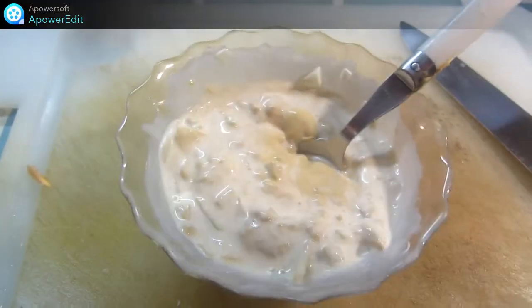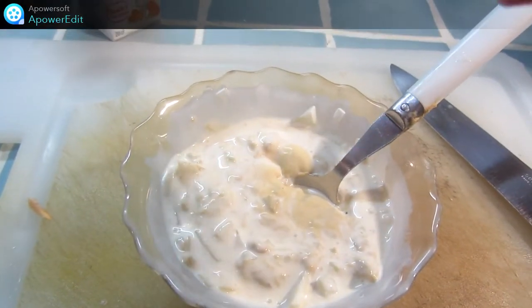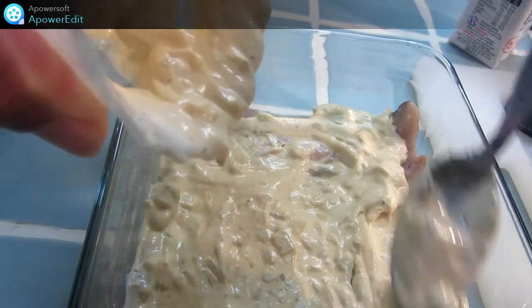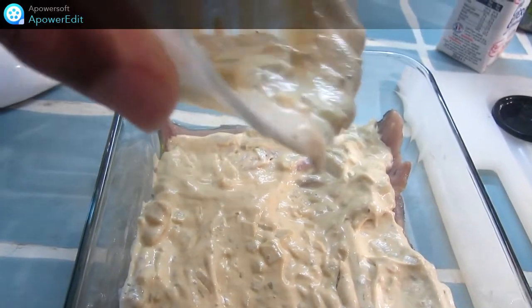J'ajoute mes herbes. Je nappe mes filets de maquereau avec cette sauce et j'enfourne pour 25 minutes à 200 degrés.